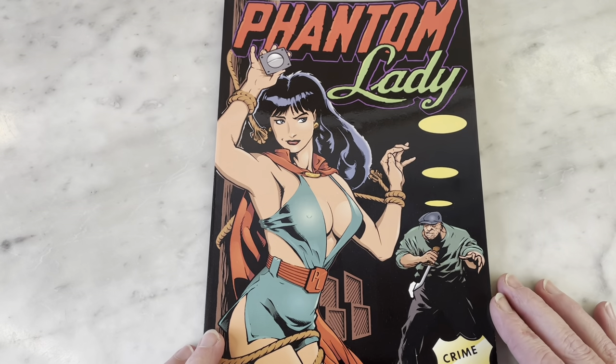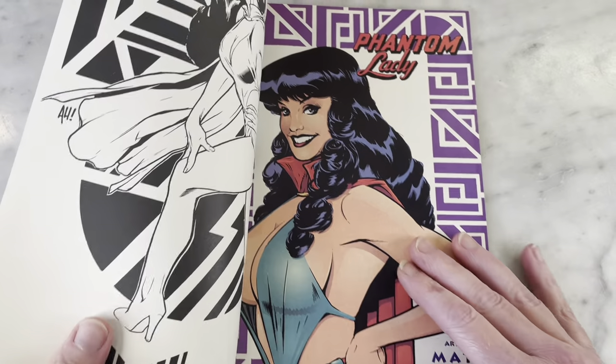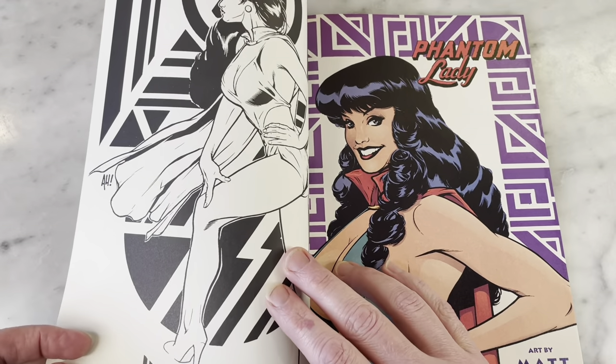This is Adam Hughes doing the cover. This is 1994, so this is fairly early in Adam's career — you can tell just by looking at the style.